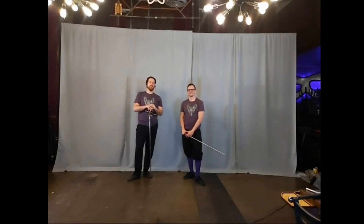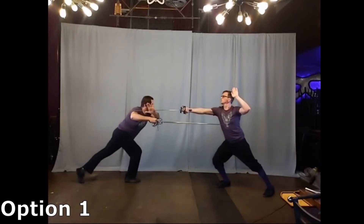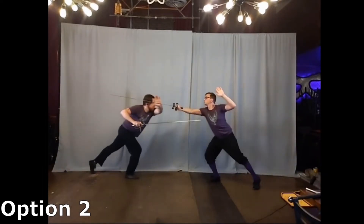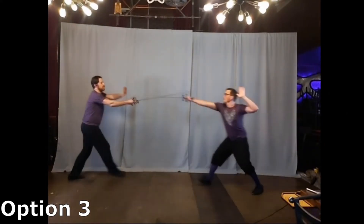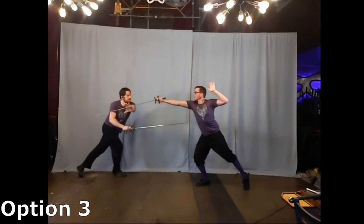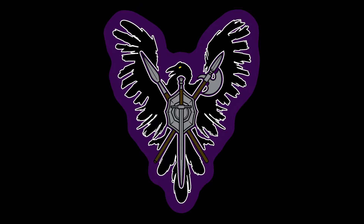Alright guys, Anthony with Andreas from Austin Historical Weapons Guild. Today we're talking about Fabris Plate 43. Fabris shows a wound of a third against a fourth. This is a continuation of his hand parry series.